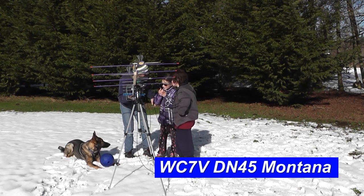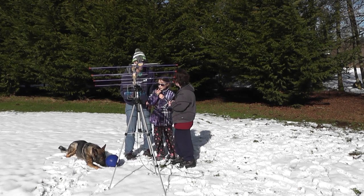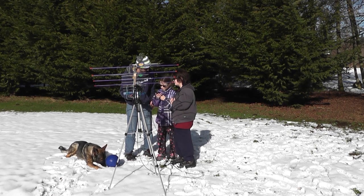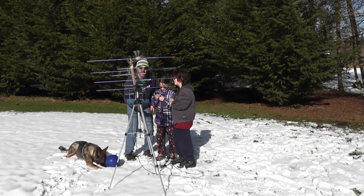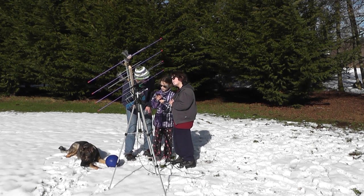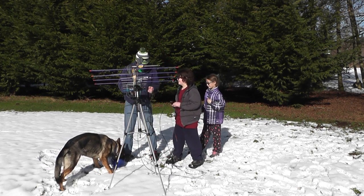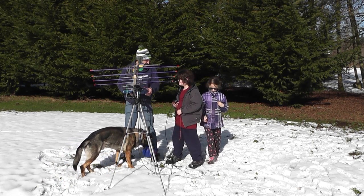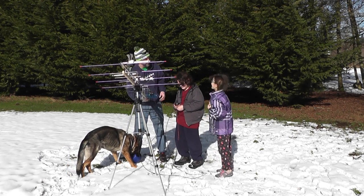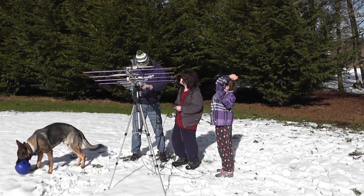This is KI7HCX, Charlie November 88. Okay, 73. 73. Good job, you guys — antenna builder and senior operator. That was awesome! Katie's first satellite contact. I've been a ham for 29 years and I've never made a satellite contact. Don't make one small, because I want to make one before you do!